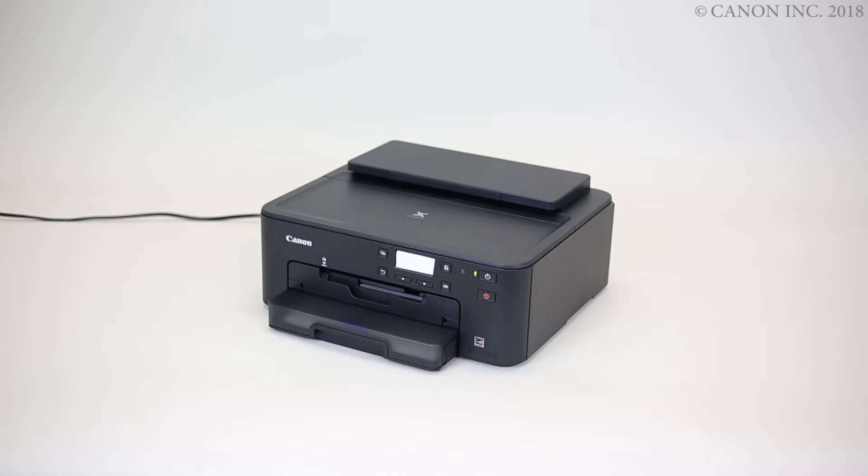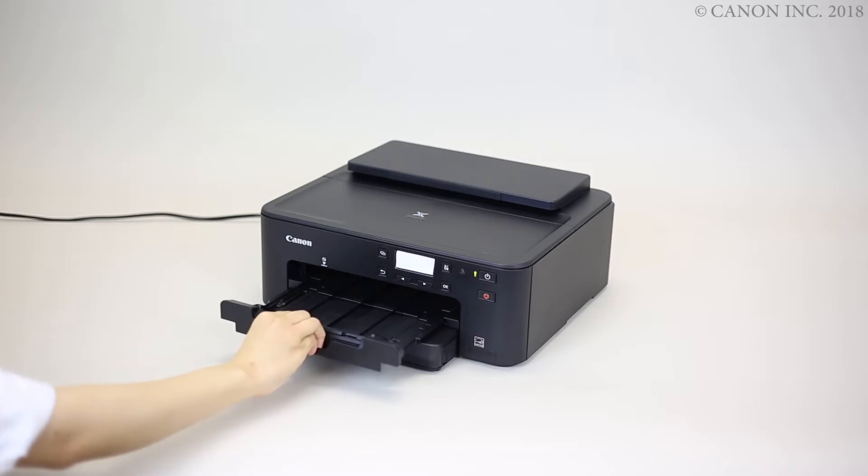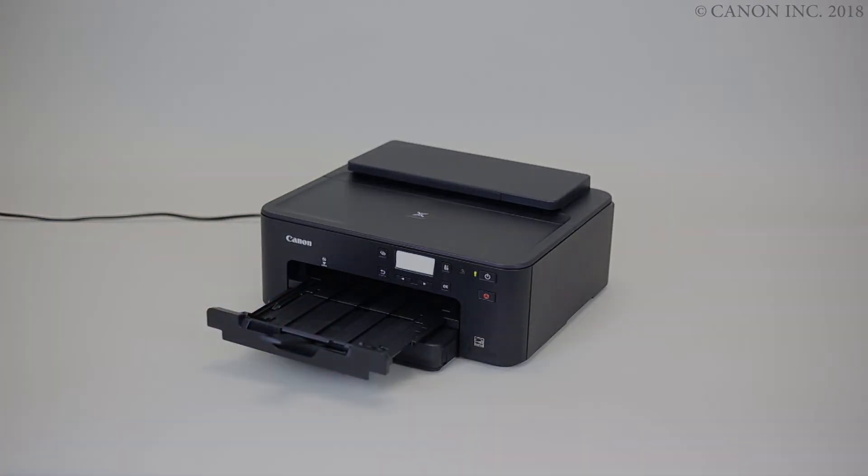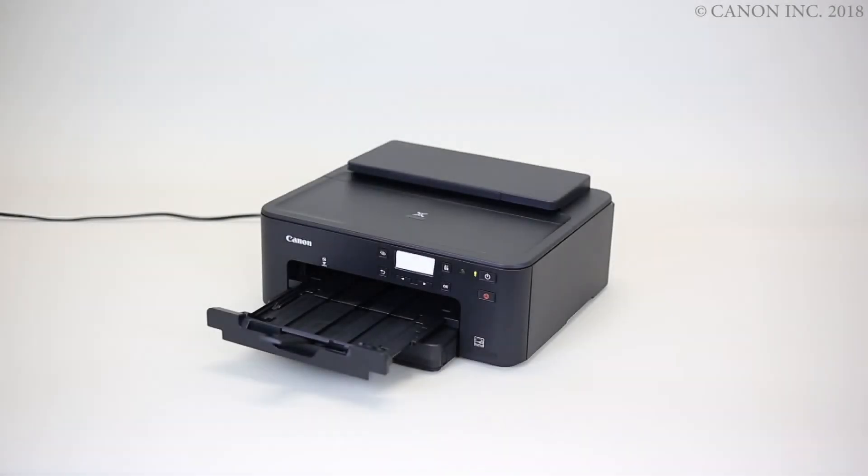Slide out the paper output support. Then, open the output tray extension. Now, let's print the print head alignment sheet.